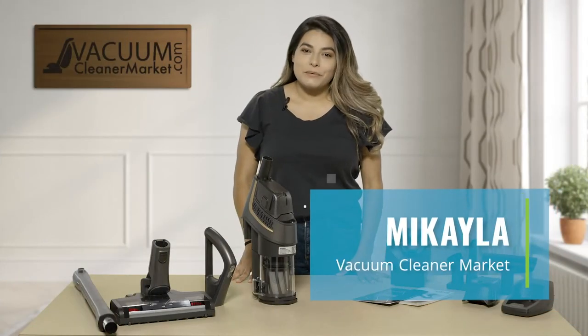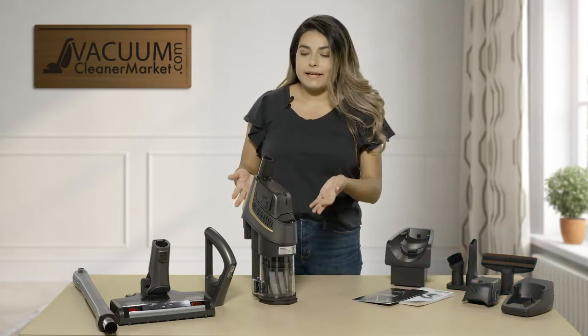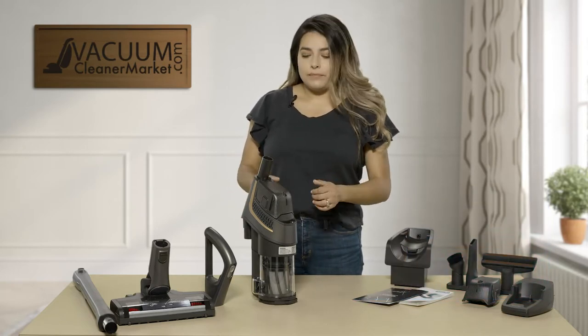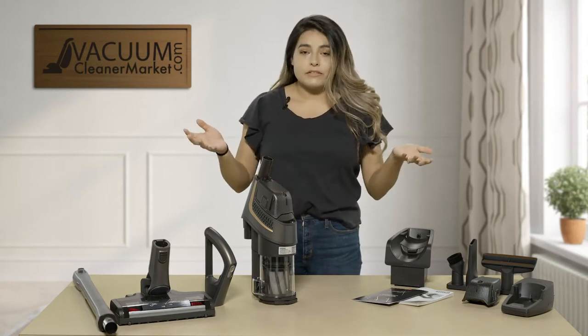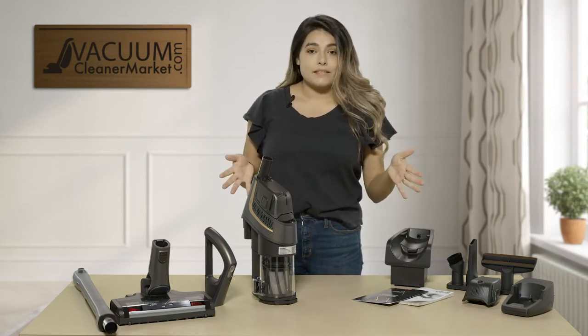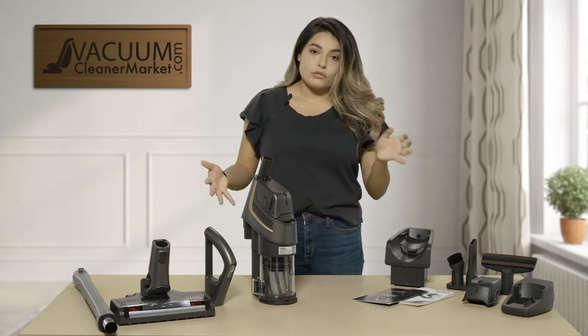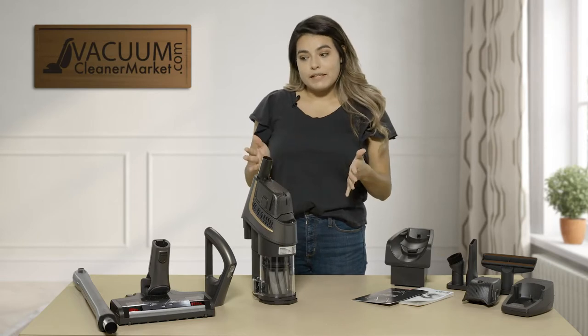Hi, I'm Mikayla with Vacuum Cleaner Market and I'm here to tell you a little bit about our new Miele Triflex HX1 Pro. This vacuum is their newest addition to their stick vacuum models. It is amazing — it has tons of different configurations and lots of different tools the Pro comes with. So let me just get into it a little bit.